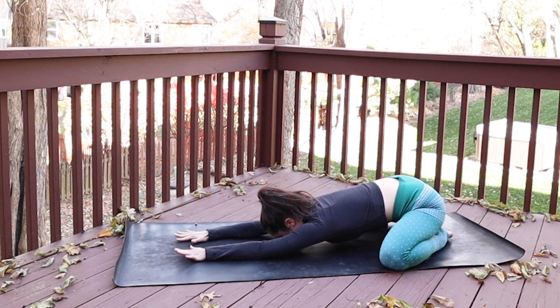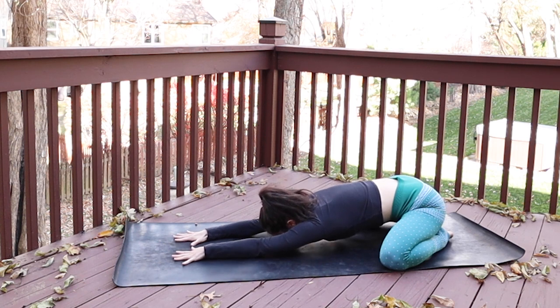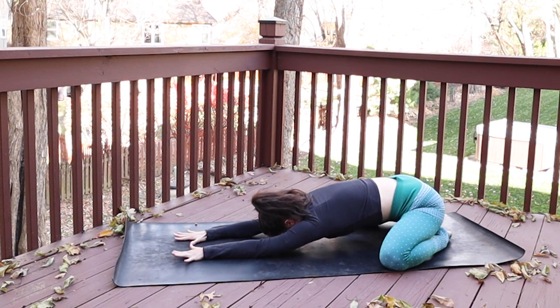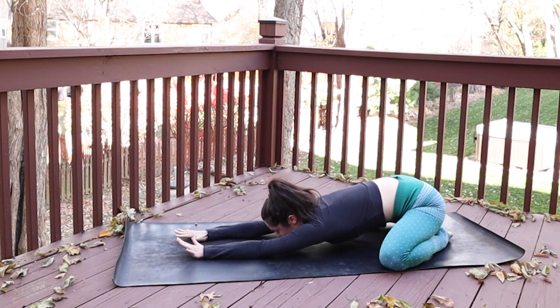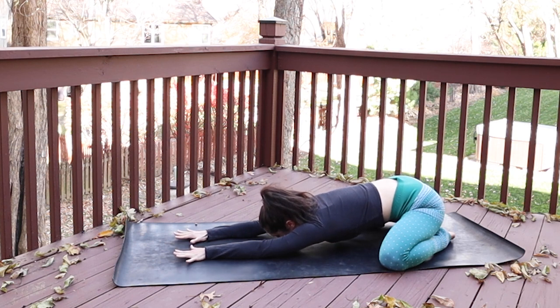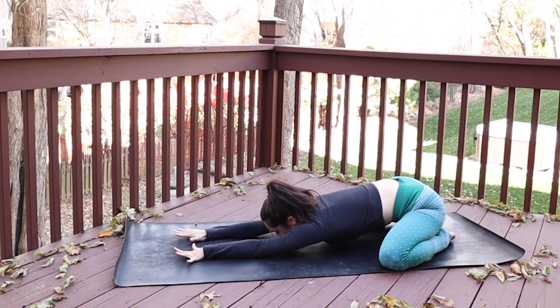Rock a little side to side. Begin to notice the quality and the rhythm of your breath today. Are you breathing shallowly or is the breath deeper, fuller? Are there any places where the breath is getting caught as you inhale or as you exhale? If there are, start to soften through those kinks, letting the breath be really fluid and free. Take a big inhale through your nose and a big exhale out of the mouth to sigh and clear any tension. One more like that — inhale through your nose, and exhale, sigh through your mouth as your hips soften towards your heels.